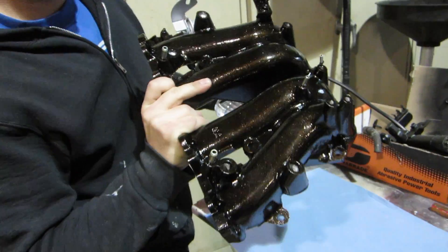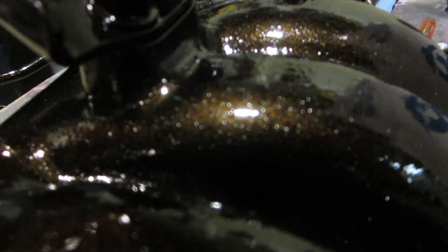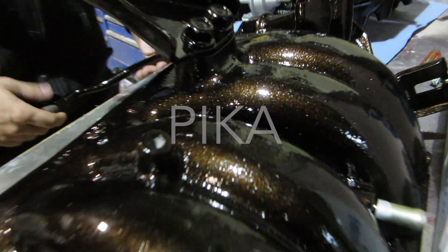That looks sick. Look at the sparkles. No one's going to understand that.